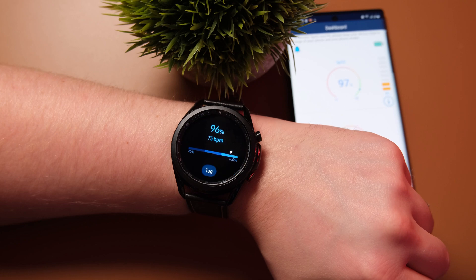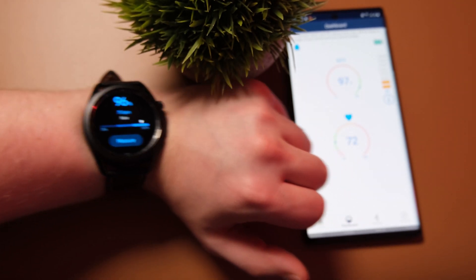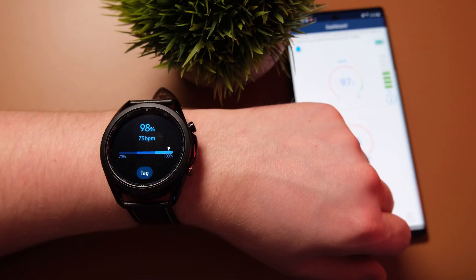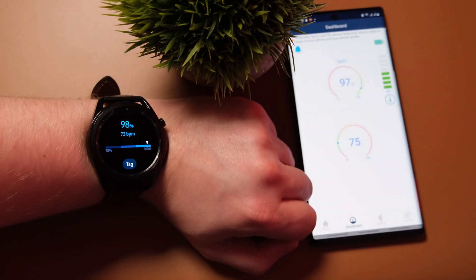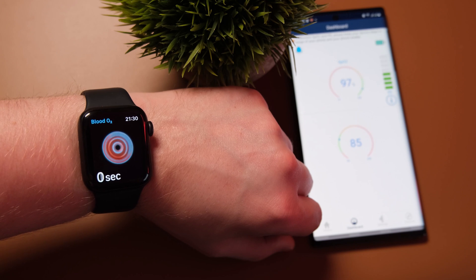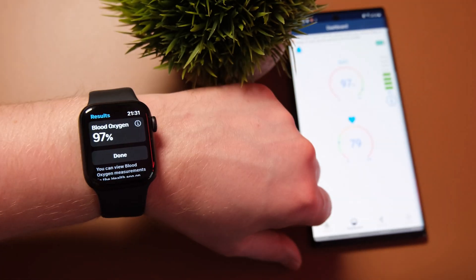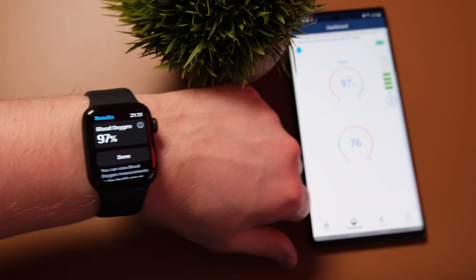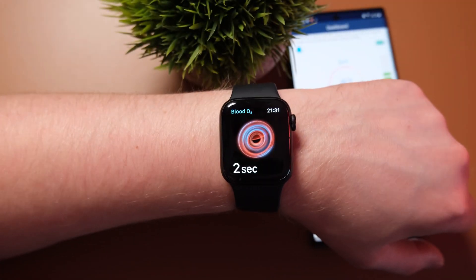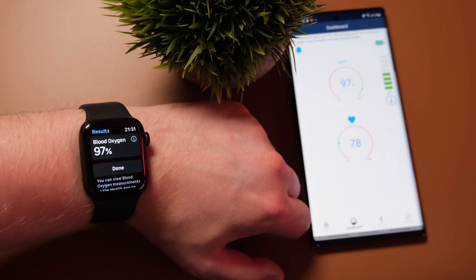As well as testing heart rate tracking, I thought it'd be a good idea to test the SpO2 monitoring too. There's no continuous measuring here, so I set them off manually. With the Galaxy Watch 3 it came out one percent off each time across three to four tests — which for me is a reasonable margin of error. Interestingly, the Apple Watch Series 6 came out dead on each time, apart from one occasion where it read one percent higher. I wouldn't want to say the Apple Watch is definitively better for SpO2 since it's only a one percent difference, but the test results speak for themselves.